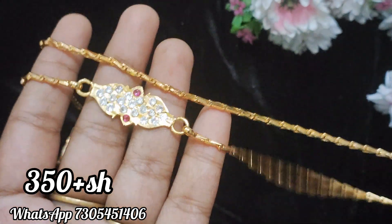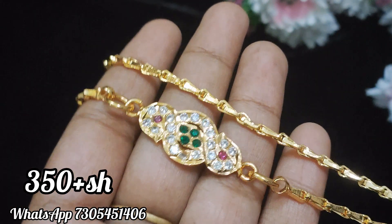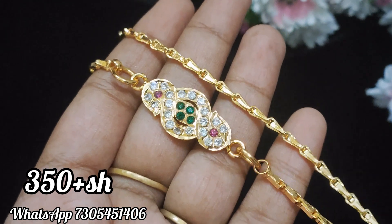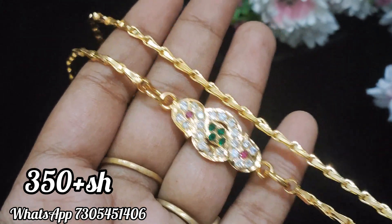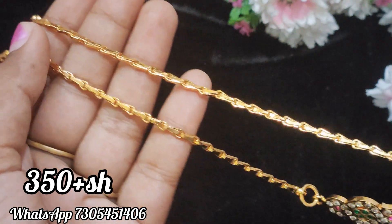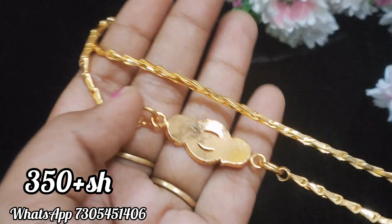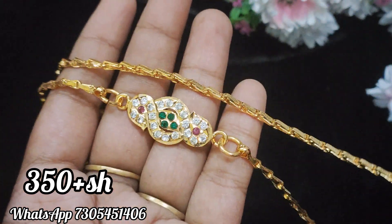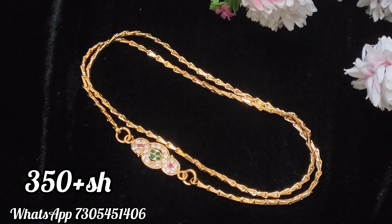This is a semi-close setting. This is the price of your product — this is a semi-close setting. You can also see the price. This is the shipping mentioned.